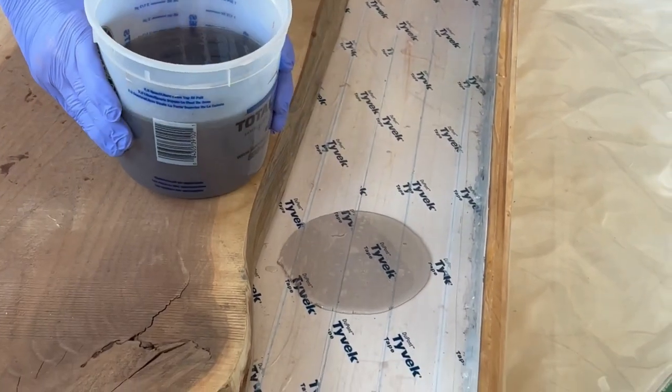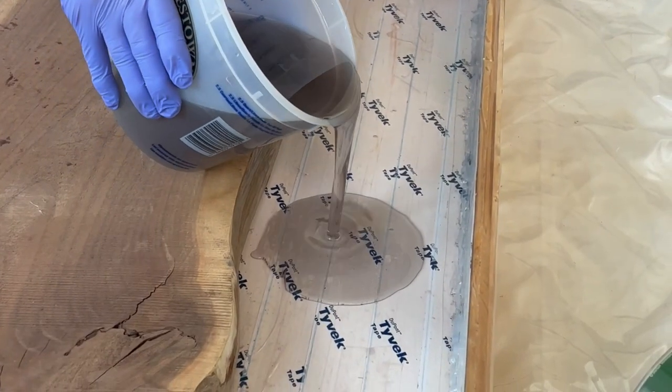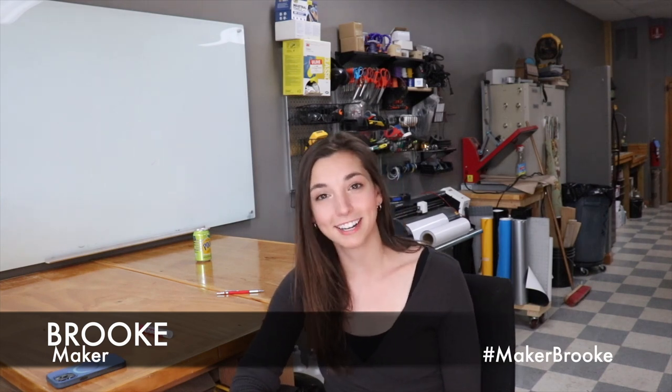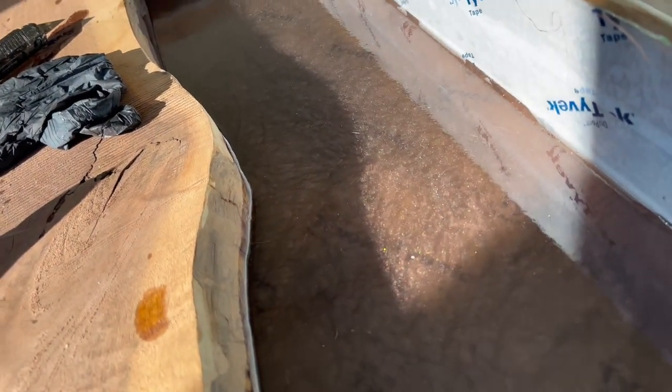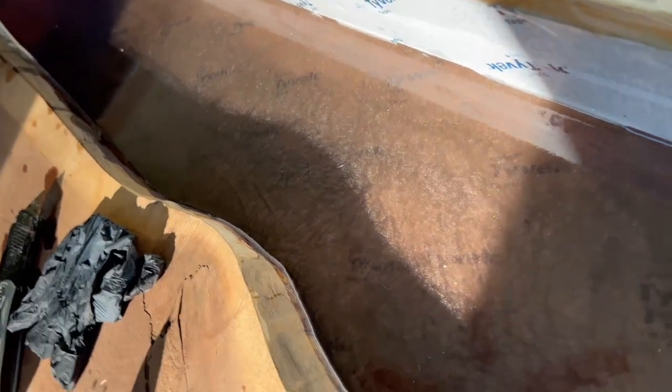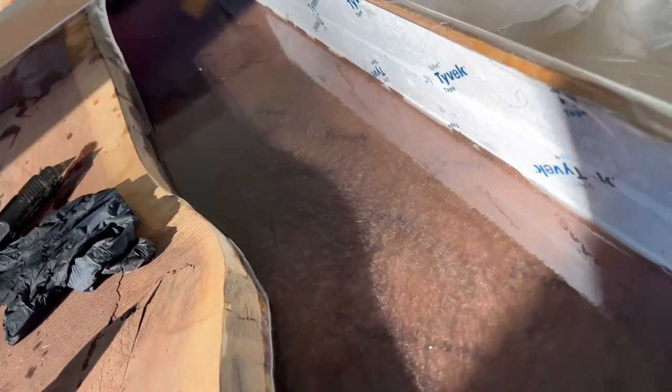My go-to move is starting with a very shallow pour of a faster-hardening resin. This does a couple of things: it allows you to practice your colors because most of this is gonna end up planed off anyways. Also, it's going to make it very easy to identify any potential leaks in a low-stakes manner — there's just less that can physically spill out on the floor. When this solidifies, it's going to plug up any of those little leaks, so when you go in with the bigger heavier pour you know you have a leak-proof mold.